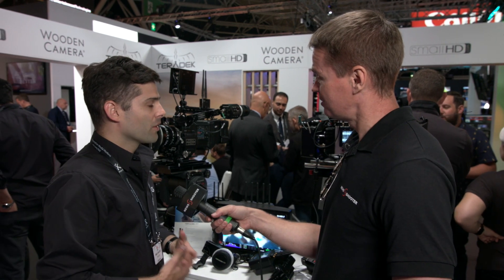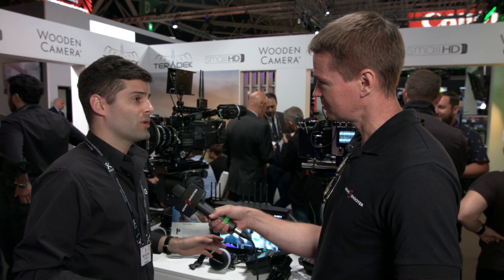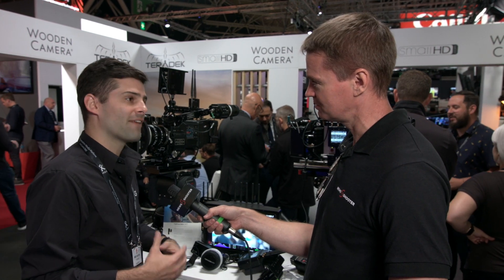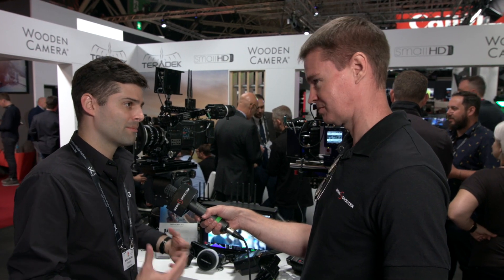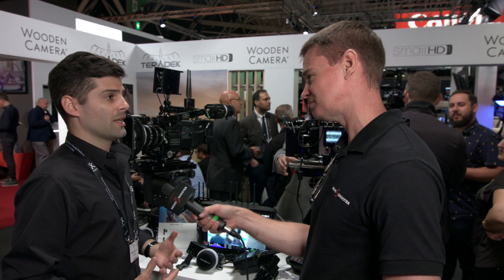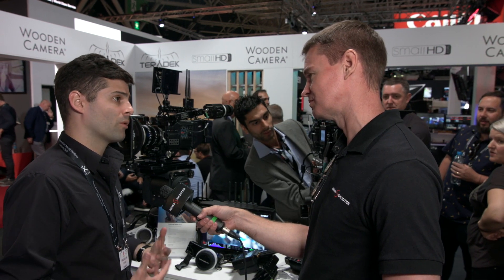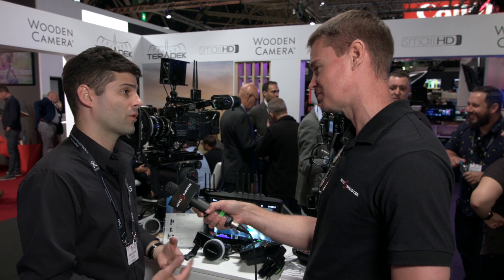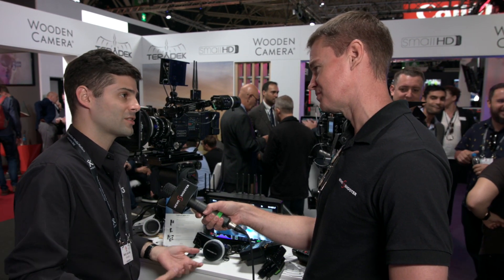It seems like a really simple concept — you think, why hasn't somebody done this before? One of the reasons it probably wasn't done before is you'd have to work with a number of different brands to come together and build it. Fortunately, in Creative Solutions — the division that we're part of — Teradek and SmallHD are one family. We share engineering and work together on a lot of products, so it was very easy for us to put these things together and get it all done very seamlessly and nicely integrated.